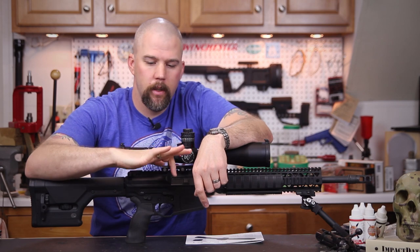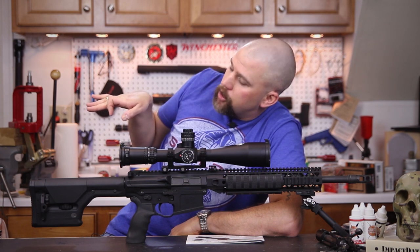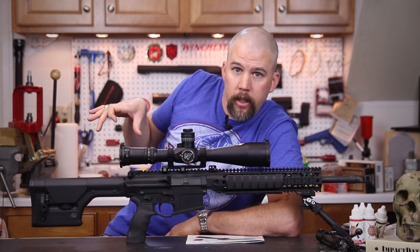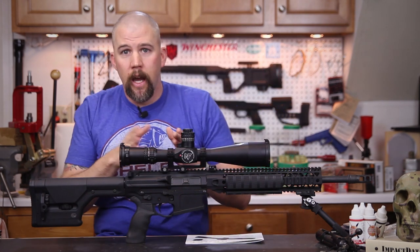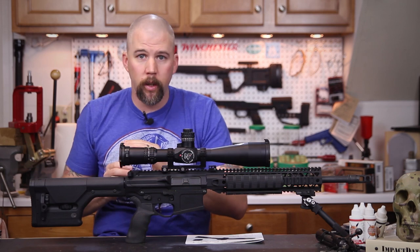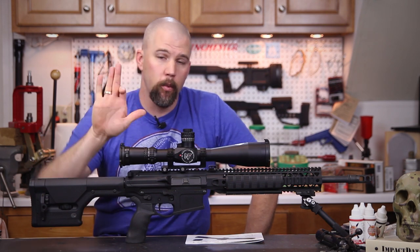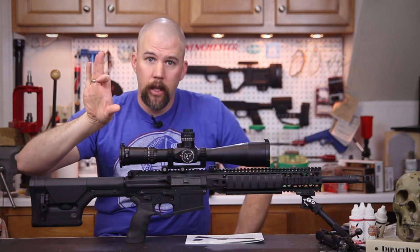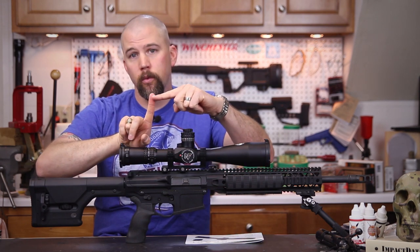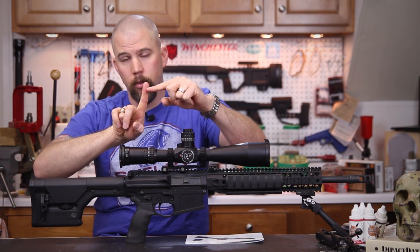What we want for best trigger control is approximately a 90-degree angle with the trigger finger, so we can get a straight back press on the trigger. If you're reaching for the trigger like this you'll push it to the side; if you're curled all the way back you'll pull it the other direction. That will disturb your sight picture and apply pressure to the side of the trigger. We also want the trigger bow right through the center of the pad of the finger.